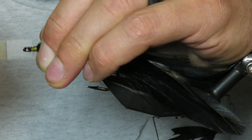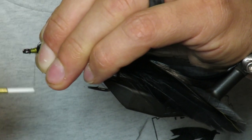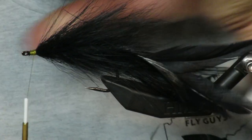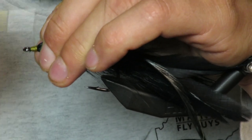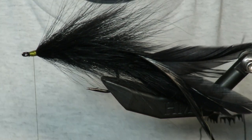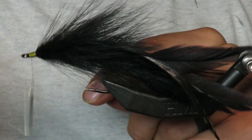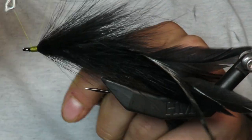Nothing too crazy on this back half. I also ran out of black thread — I'm an idiot — so you should be using black thread. I'm using olive. Does it really matter? Probably not, but maybe it does.